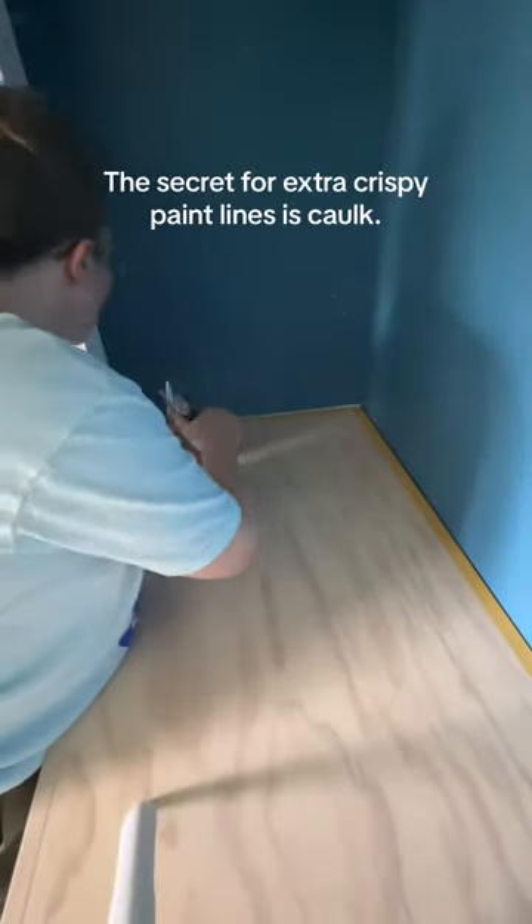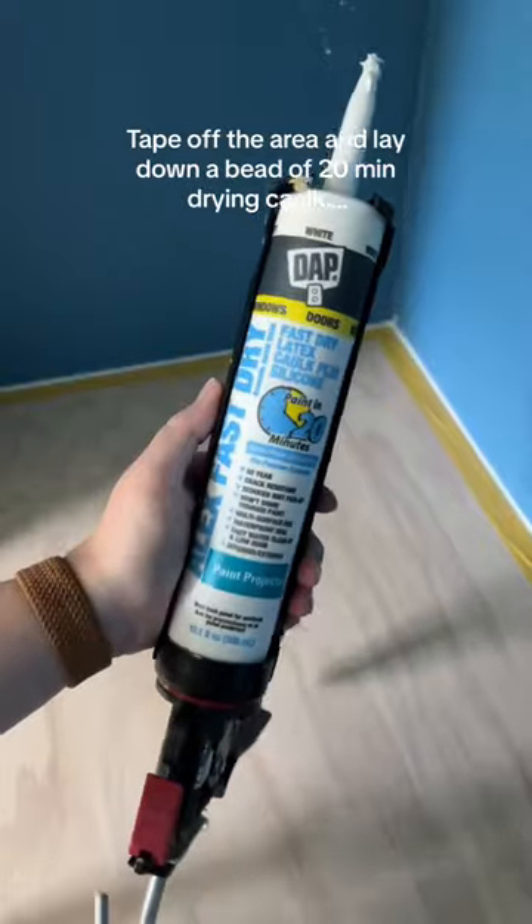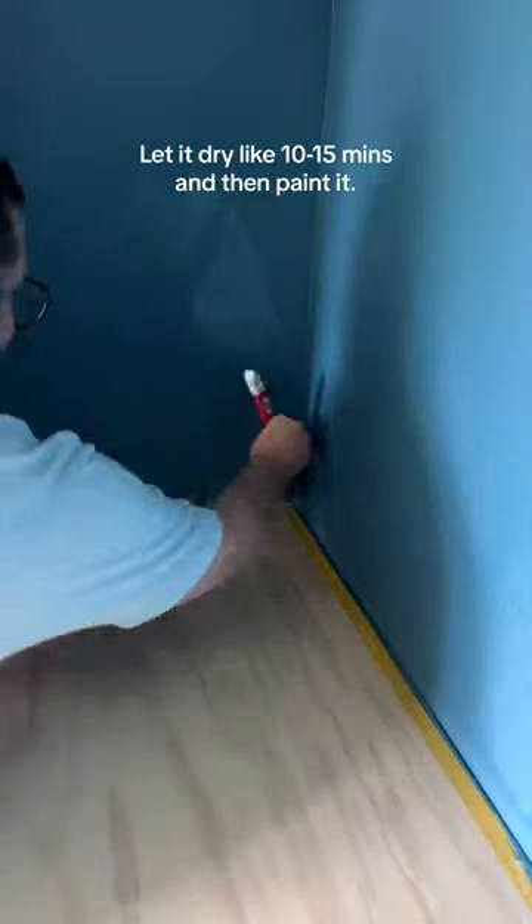The secret for extra crispy paint lines is caulk. Tape off the area and lay down a bead of 20-minute drying caulk. Let it dry like 10 to 15 minutes, and then paint it.